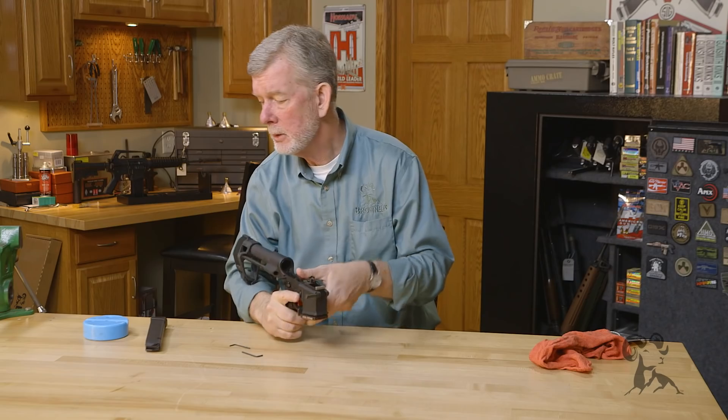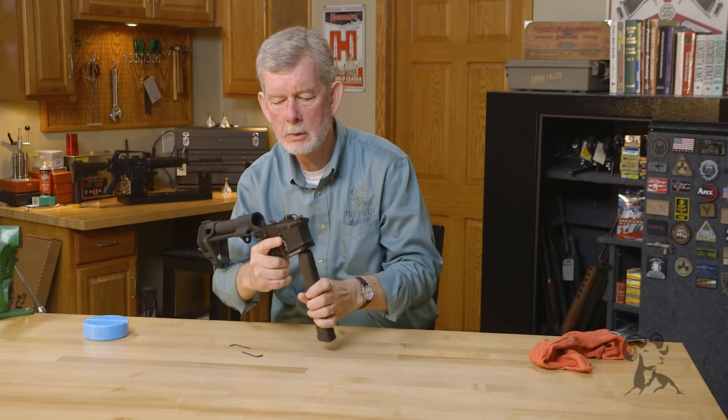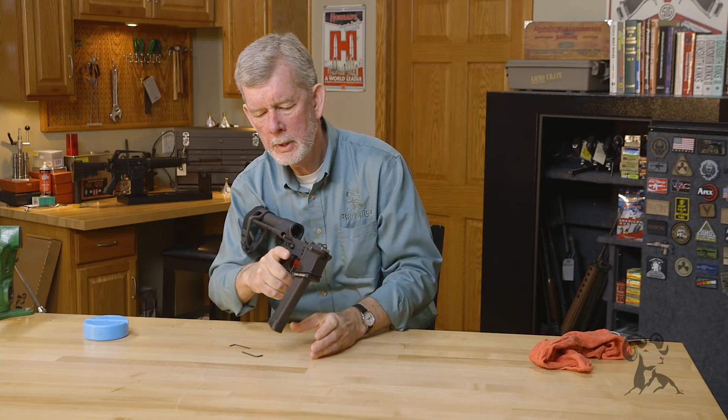That's all there is to it. Now you can take your Glock magazine, insert it, and you're ready to go.